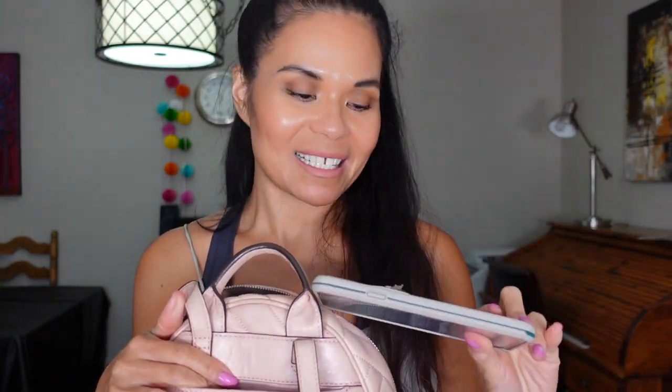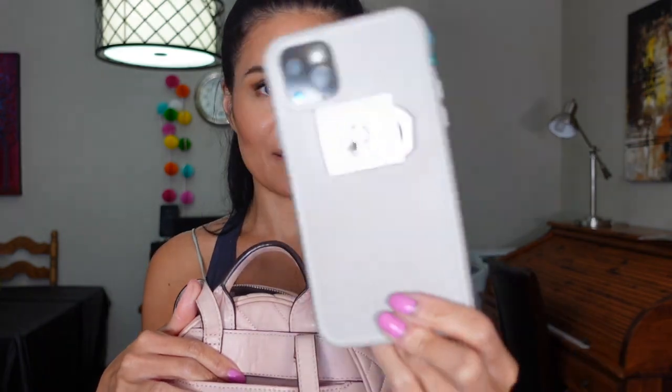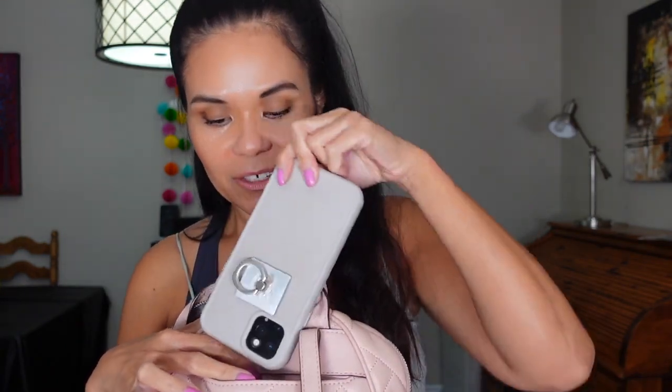At the back, what I like to keep in here is my phone. I have the iPhone 11 Pro Max with the LifeProof case, in case you're wondering. This is perfect because if I need to take pictures or do a vlog, it's really easy to take it in and out.